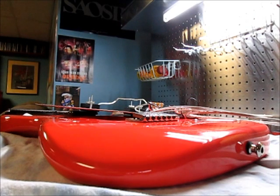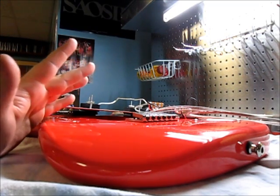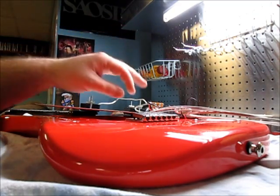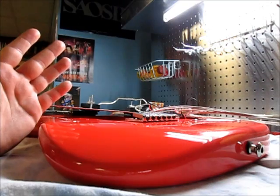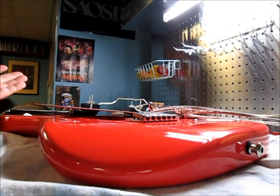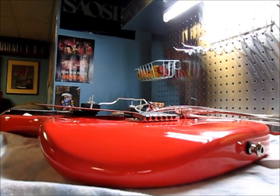Okay, so I took off the strings and undid the pickguard. Since these are P90s, they have a very specific type of wiring. When you're doing pickup swaps you're going to run into some different wiring styles. These are basically called two-conductor wiring — it has a middle section which is the main signal line for the pickup and then there's the braided outer shielding, which I'll show you close up.